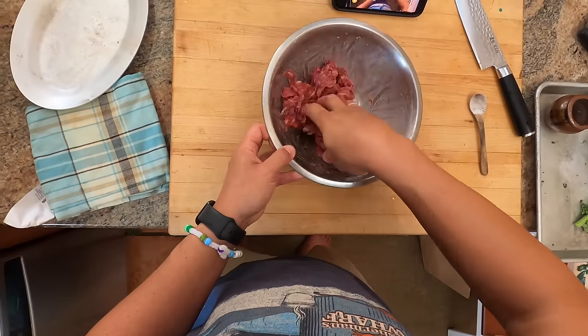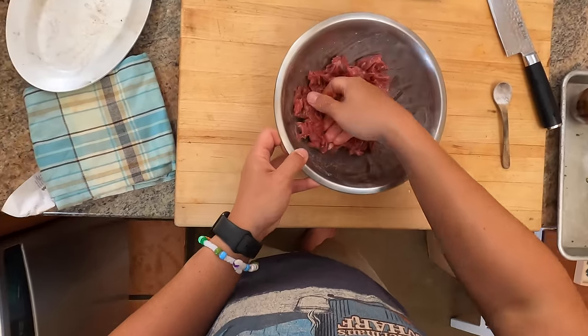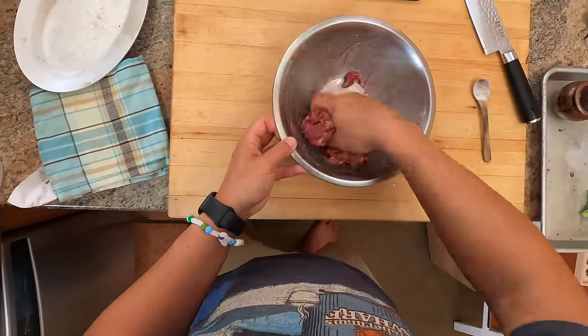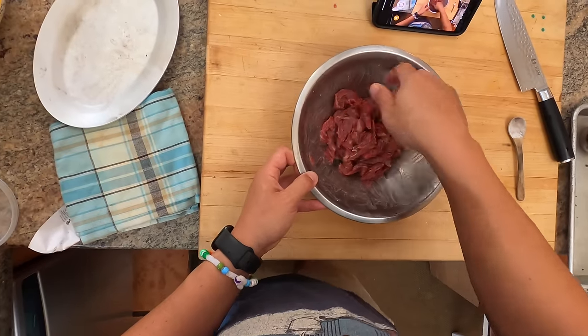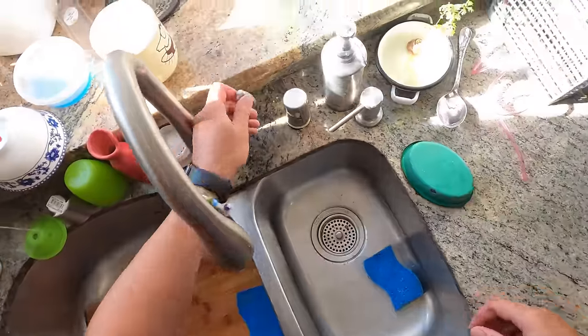You also want to massage it pretty roughly. Just as massaging a knot in your muscles will help loosen it up and tenderize it, massaging meat will also loosen it up so that it's more tender when you cook it.